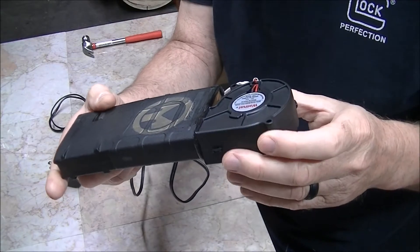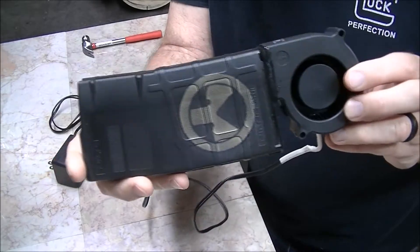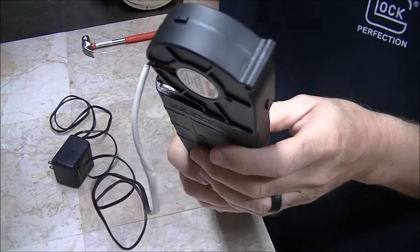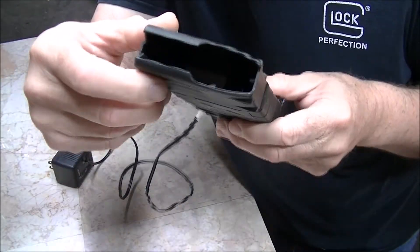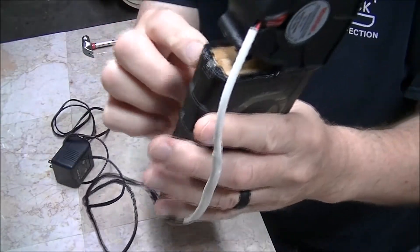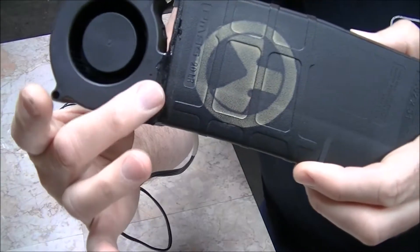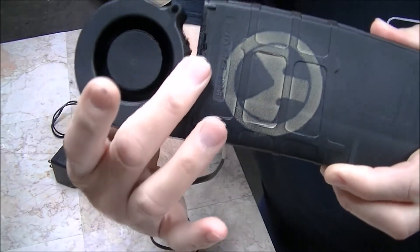I dug around on Amazon and found one of these blowers that blow out this way. It cost me less than about ten bucks. And I used an old Magpul magazine. I took out the follower, the spring, and all that stuff, then took off the bottom and slid it off. The output from this fan is about half the width of the magazine.